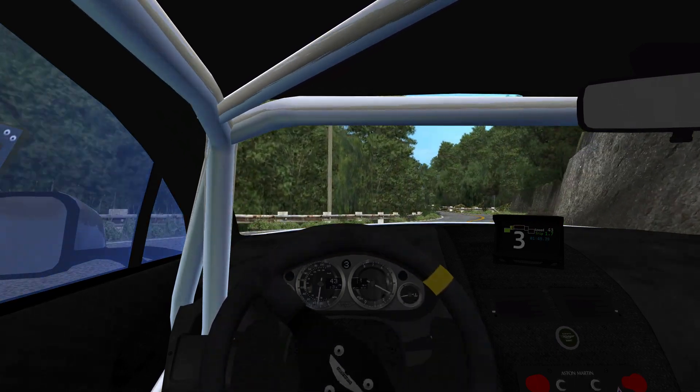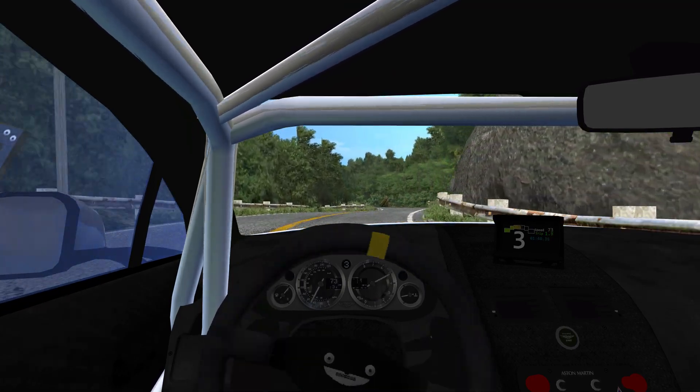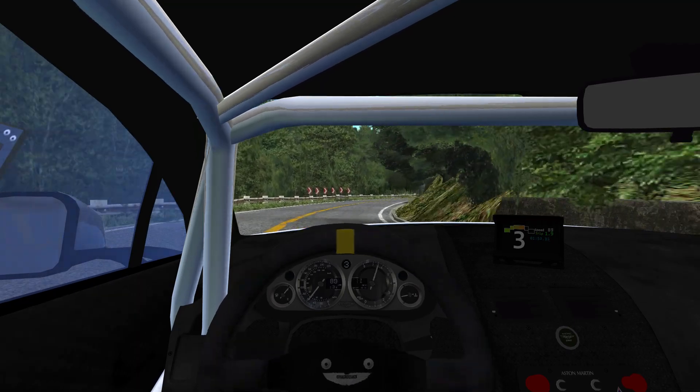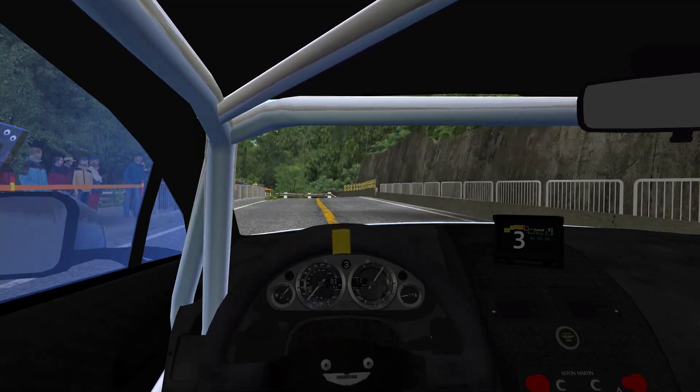Left 6, tightens. Right 6, left flat. Right 6, narrows, 70. Left 1, right 4, tightens.